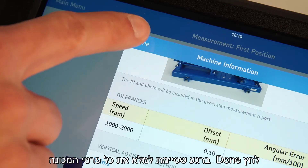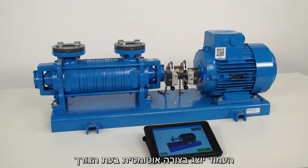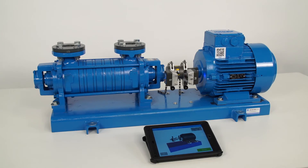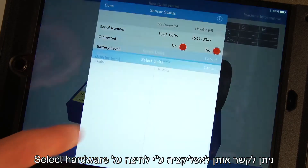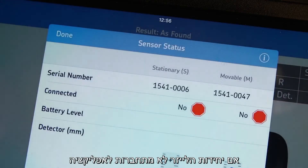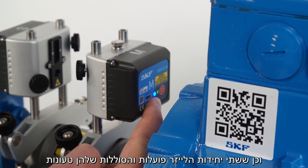Tap on Done once the machine information page is filled in. The sensor status page shows the status of the measuring units. It will be shown automatically when needed, for example when the app is used the first time or measuring units are not connected. The first time measuring units are used with a tablet, they can be connected by tapping on Select Hardware. Tap the serial number of each measuring unit and tap Done. If the measuring units do not connect, make sure Bluetooth is enabled on your tablet and that the measuring units are both switched on and charged.